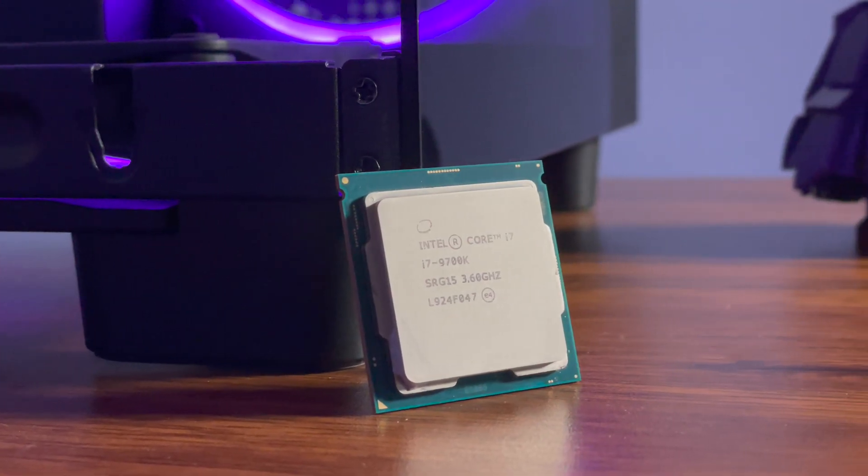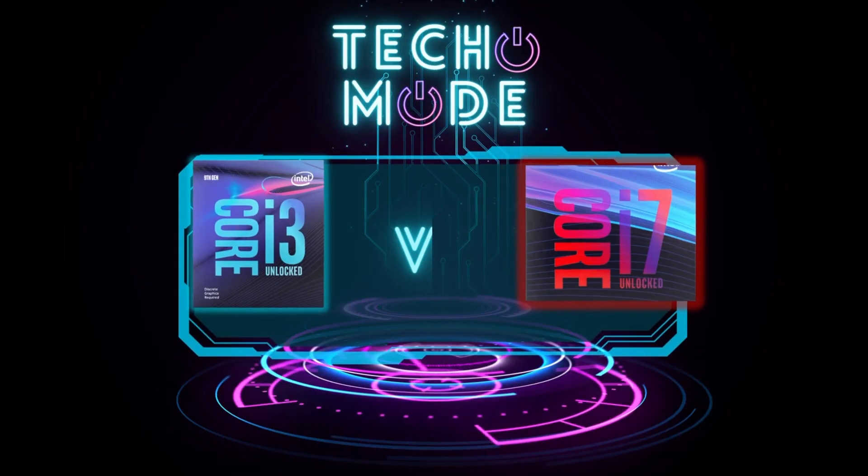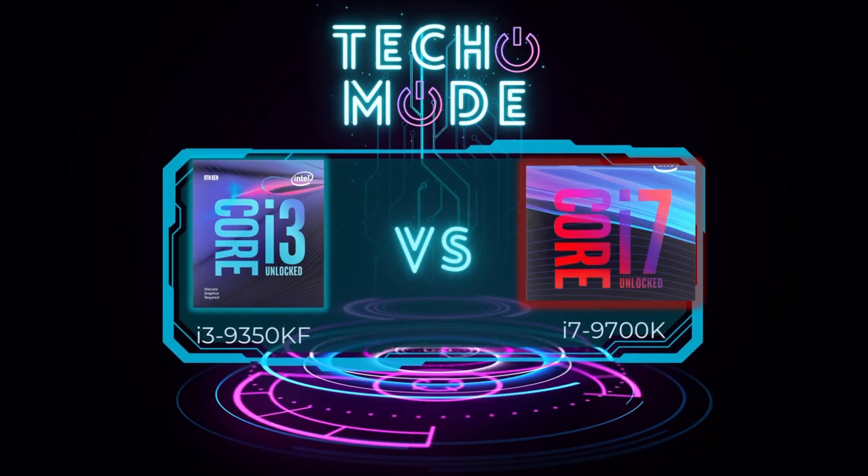So essentially, I'm going to be pushing this processor to its limits, and I'm going to use a stock i7-9700KF as a reference to see how close I can get this i3 to an i7. It's going to be pretty sicko mode.